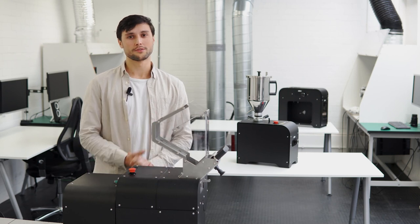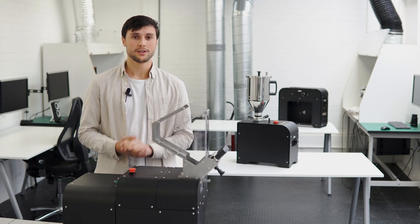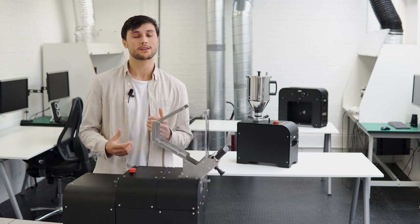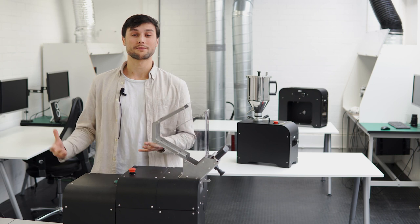Hey everyone, welcome back to another PET video. I'm Timo and this time I'm going to be breaking down each step on making 3D printing filament straight from PET bottles. I'll let you know what to watch out for, share some helpful tips and tricks, and even go over issues that we faced, so that by the end of this video you'll be able to make PET filament. I've broken the process into nine steps from prepping the bottles to 3D printing your design.